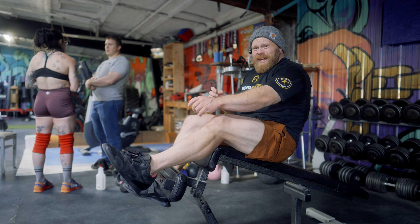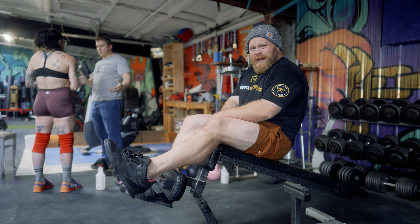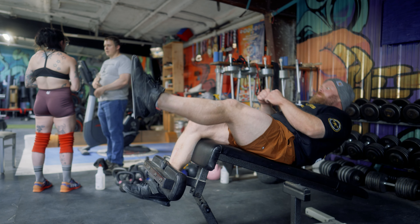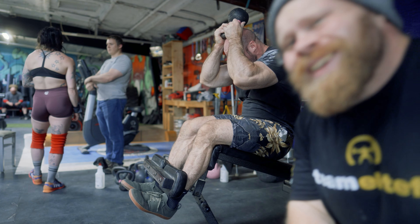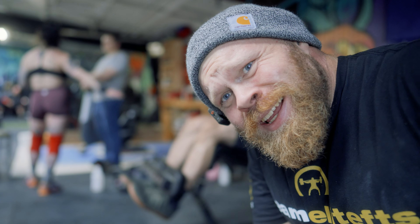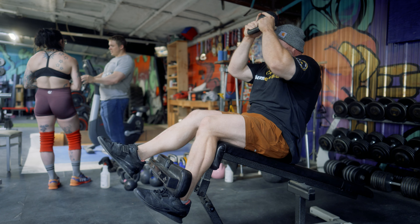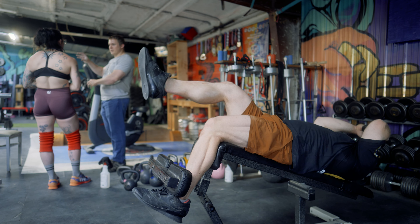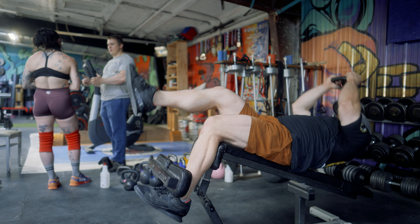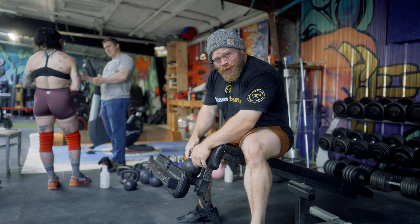I don't know why, but a single leg decline setup is what's calling my name right now, so we're gonna do them. Char Truck's running the pink kettlebell, so I think I might have to step my game up. Glad I decided to load those.